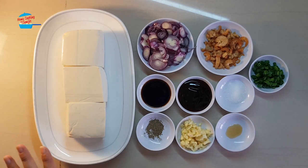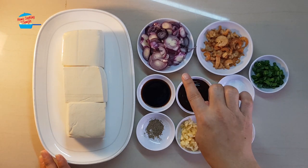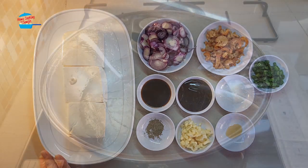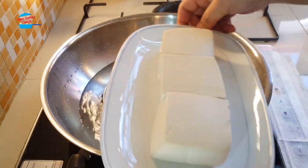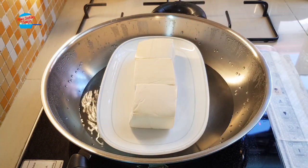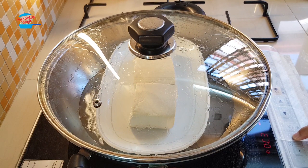What I'm going to do is steam the Tau Fu first and fry the shallots and also the dried shrimp. Okay, boiling water here. I'm going to put in the Tau Fu. Let it steam for about 5 minutes.